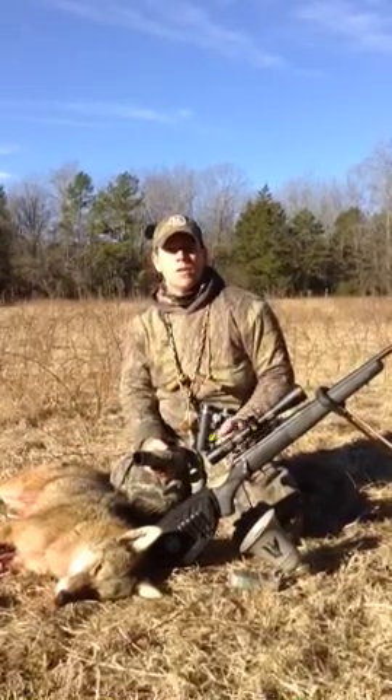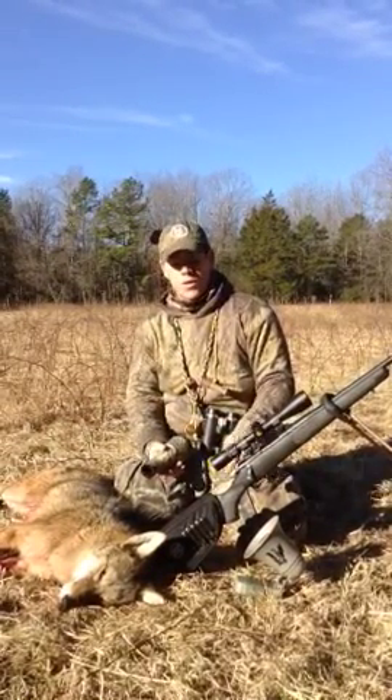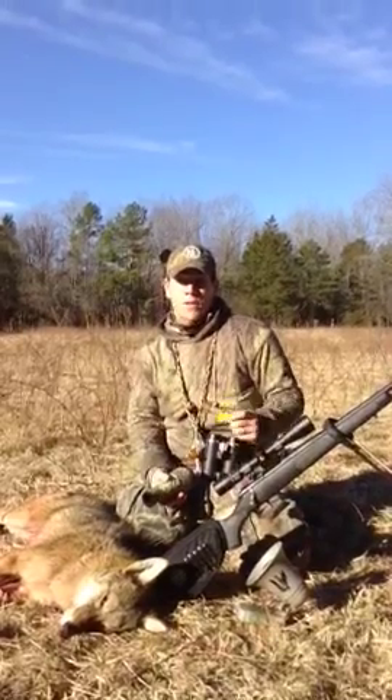That's what's working here in Southern Missouri — you might try howling a little bit, then going into the cottontail distress. It's working here.